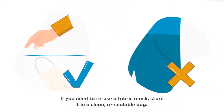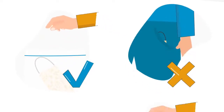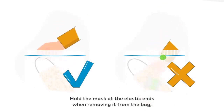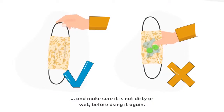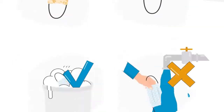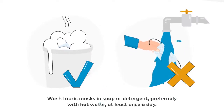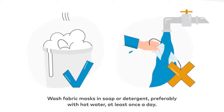If you need to reuse a fabric mask, store it in a clean resealable bag. Hold the mask at the elastic ends when removing it from the bag and make sure it is not dirty or wet before using it again. Wash fabric masks in soap or detergent, preferably with hot water, at least once a day.